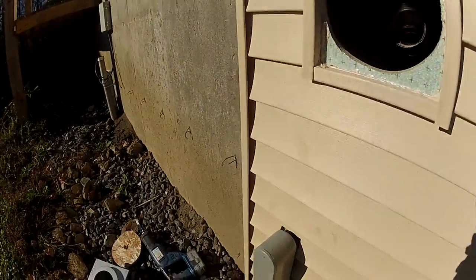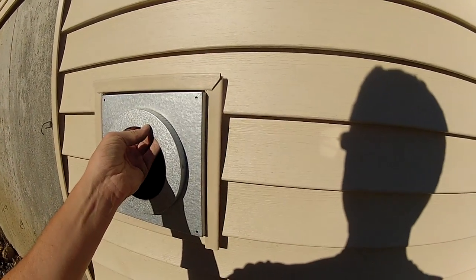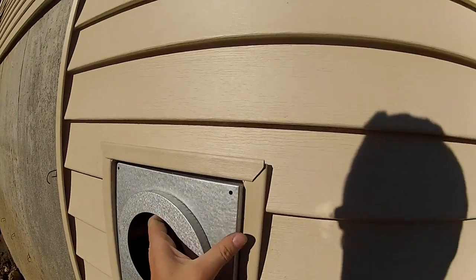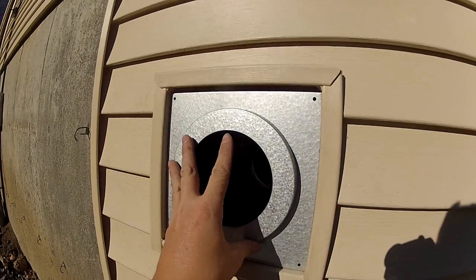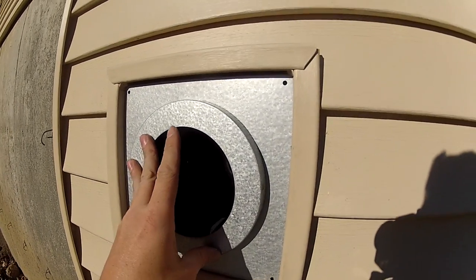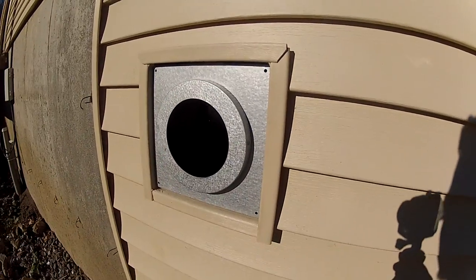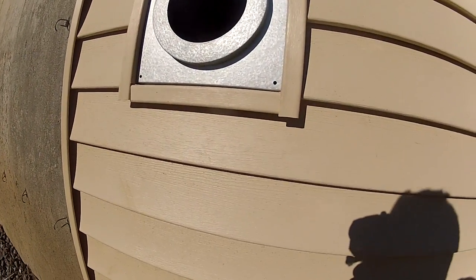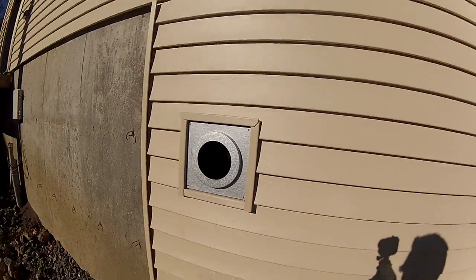Now I'm going to put this metal thing in — should just slip in. Just like that. Look at that. Unreal. Just like this guy knew what he was doing, but he doesn't. I'll put some screws in that and then I'll keep working on the inside.